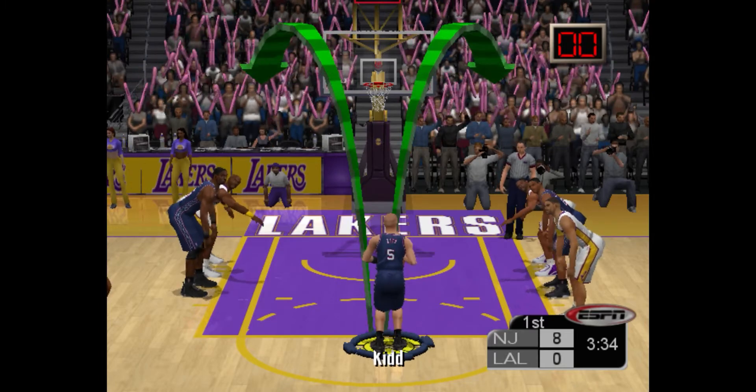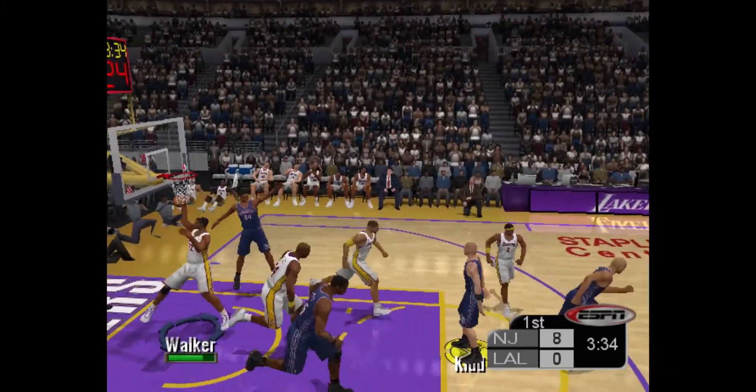Let me know in the comment section what you think about this. Should 2K bring this back for the sake of change, or not?